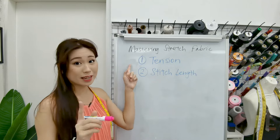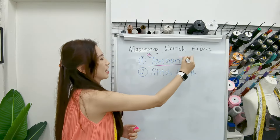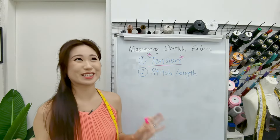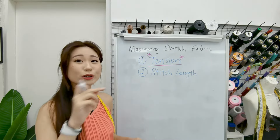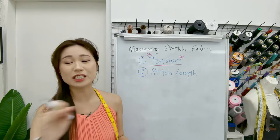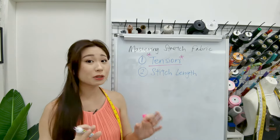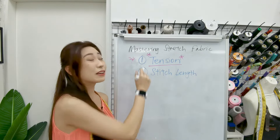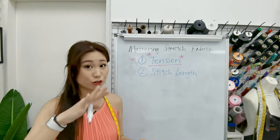The first thing would be tension. I cannot emphasize this enough, because with all regular sewing machines there is always a tension dial that you can reduce or increase. We will talk about it at the machine later, but always remember: if it gets really wavy, reduce the tension.